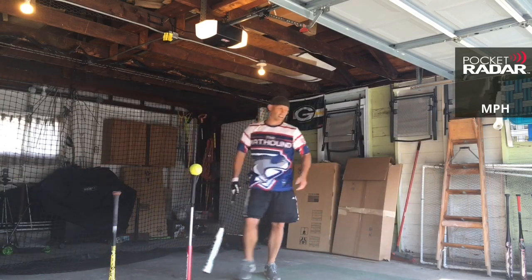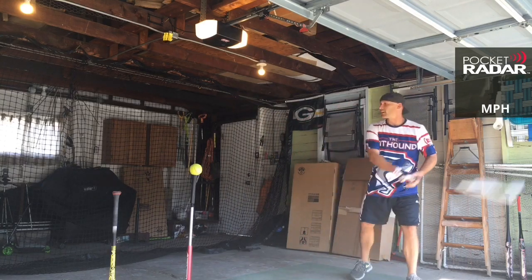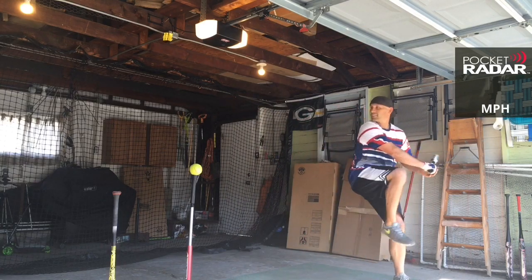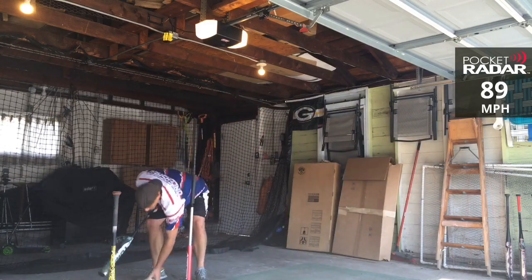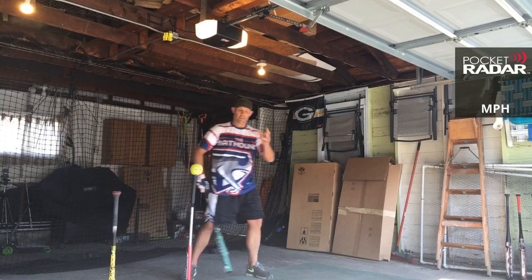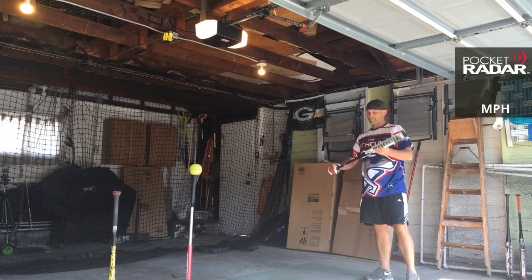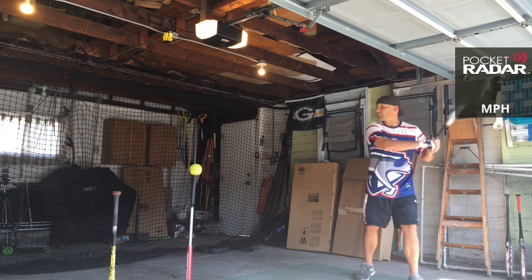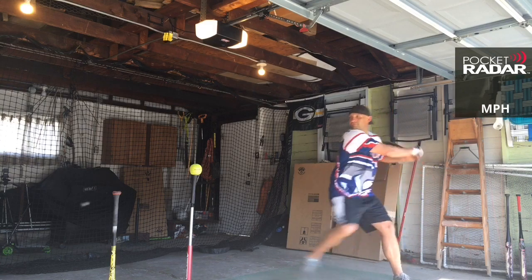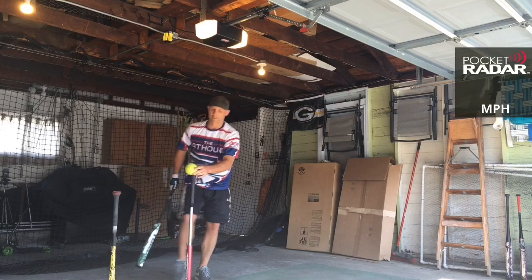89 miles per hour. I've got right around 200 swings on me today, but wanted to get this started. 89 miles per hour. We'll put it against the Almost Gamer and see how it does. Like I said, two-piece bat, 25 and a half-ounce — it only comes in 25 and a half-ounce — with the half-ounce end load. 91 miles per hour.